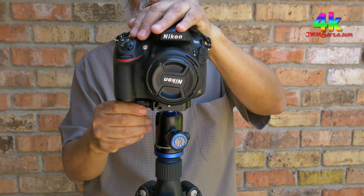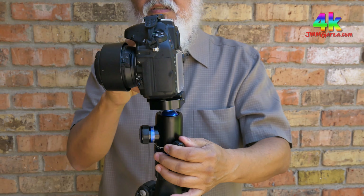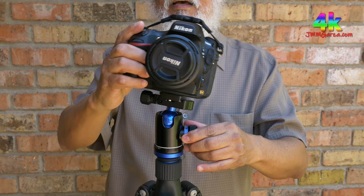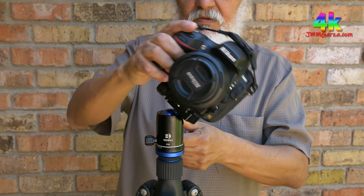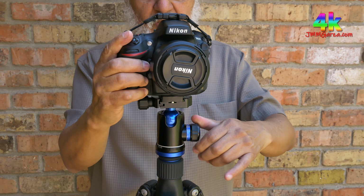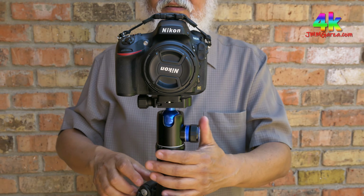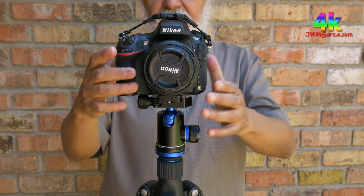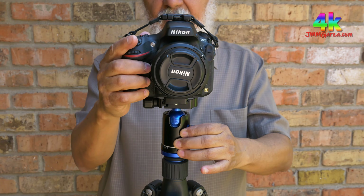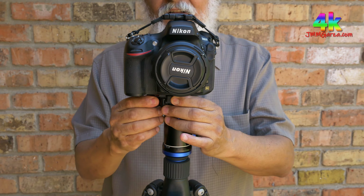This carbon fiber ball head tripod has an Arca Swiss plate, differentiated from my video tripod which has a Manfrotto plate. It just attaches right here — you put it in, lock it in, and you're set. The pan motion is here and the ball head lets you go up, down, and sideways. If you need a vertical orientation you can just tilt it that way. Arca Swiss plates are designed for ease of use and also protect your camera — there's a lock so it won't fall if a little loose.